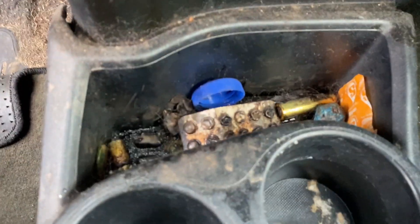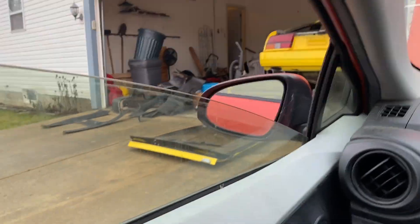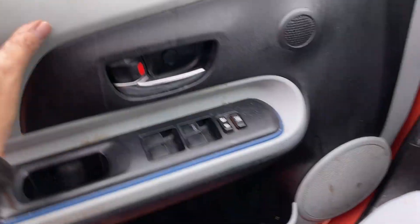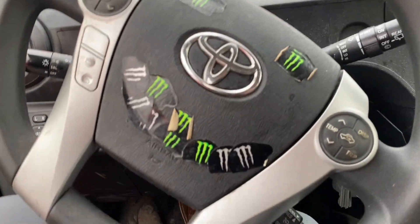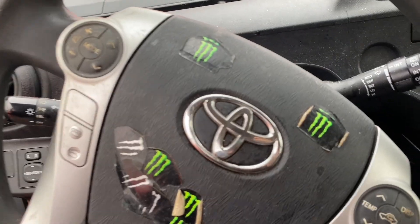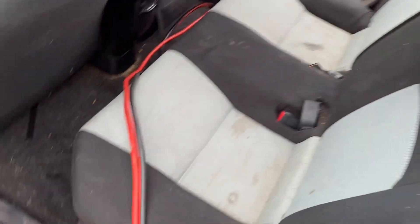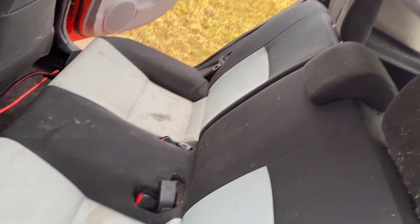I think a quality detail, maybe $200–$250, and this thing would look like new — it's amazing what those guys can do. Windows work on both sides. This thing underneath is extremely clean; it was kept in the garage, which is a good thing. Horn works. Looks like it's got different sorts of Bluetooth and whatnot. There are batteries under the seat.